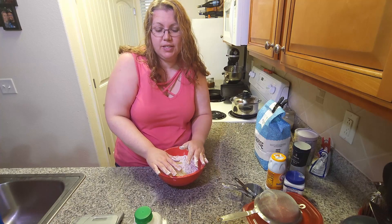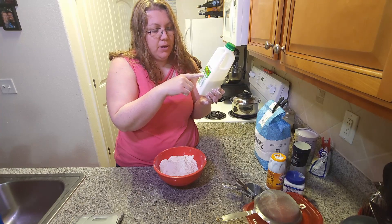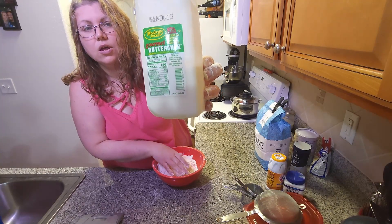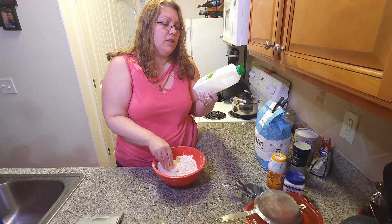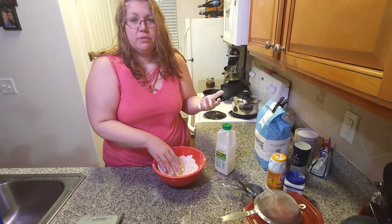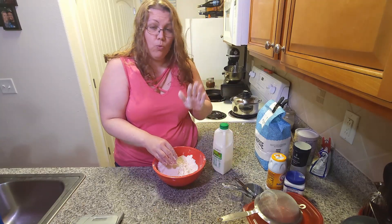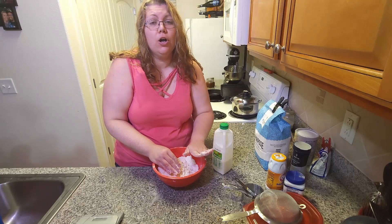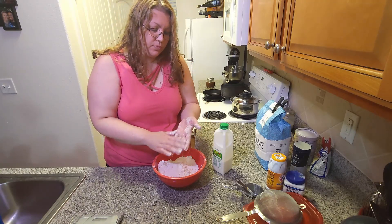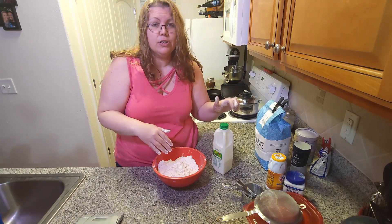A key thing for buttermilk biscuits is to get real buttermilk. The ingredients on this buttermilk are cultured milk and salt. Where I live, this is the only brand I've found that doesn't have a bunch of ingredients and it's real buttermilk. There's usually one brand in the grocery store that's real buttermilk, and real buttermilk will make all the difference in your baking and even your frying. So if you've been making biscuits and they're not turning out right and you've been using buttermilk with a list of ingredients, try some real buttermilk.